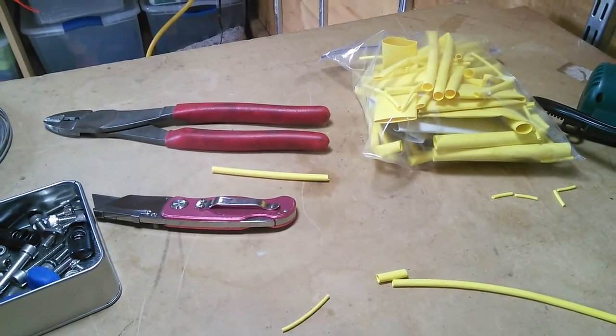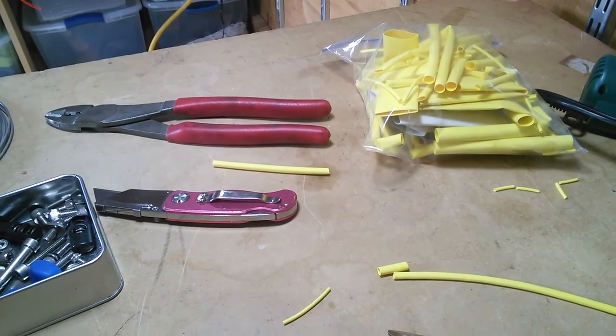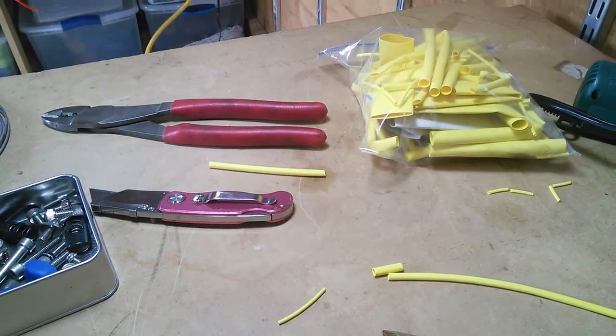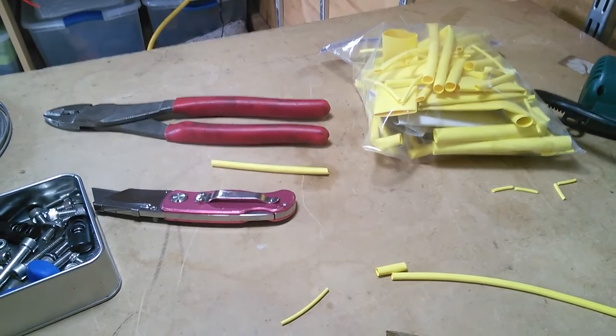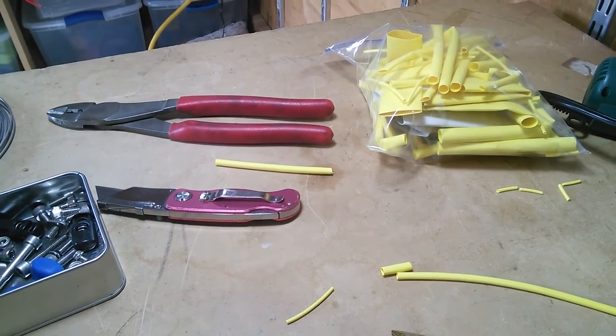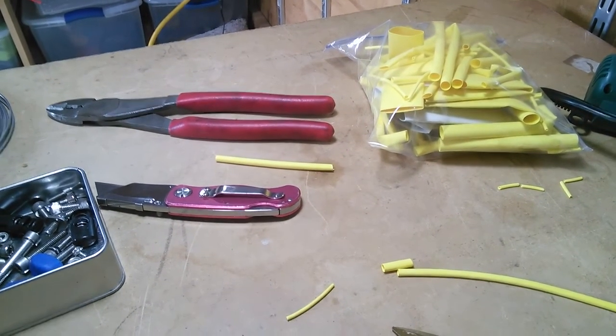So hopefully this will keep my saddle attached to the bike. We'll also make a similar set of cables to attach the panniers to the racks temporarily with a padlock when we leave the bike and can't take everything with us.